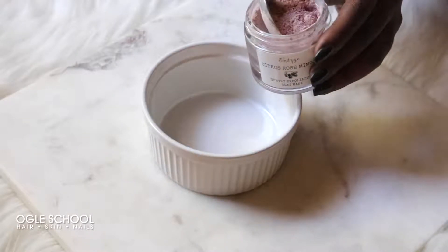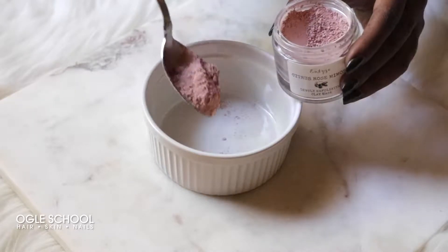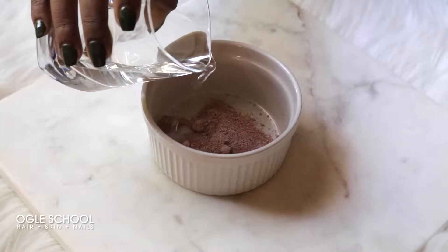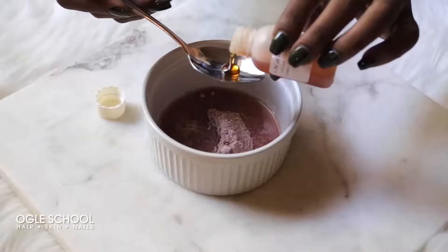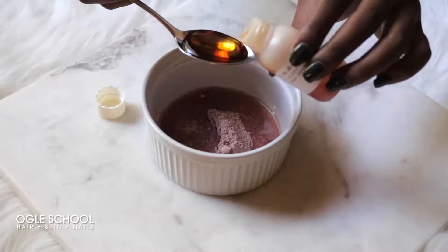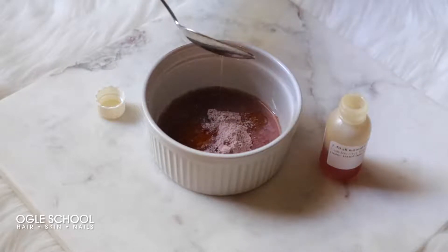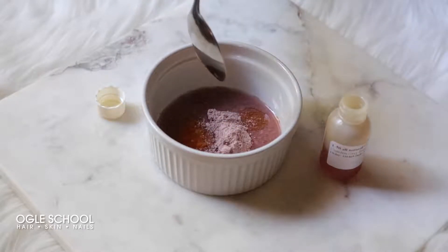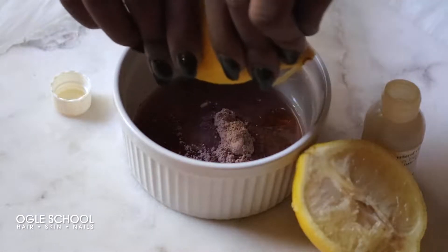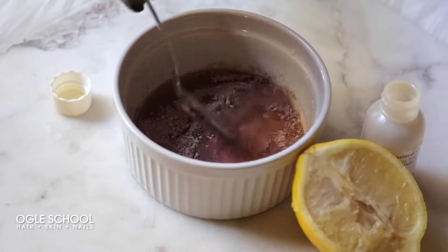First, add a spoonful of the citrus rose clay mask. Then add just a little bit of water — and this will depend on how much of a clay mask you use. Then add a spoonful of vitamin E oil and just a little bit of lemon juice. A few drops should do. Now blend your ingredients.